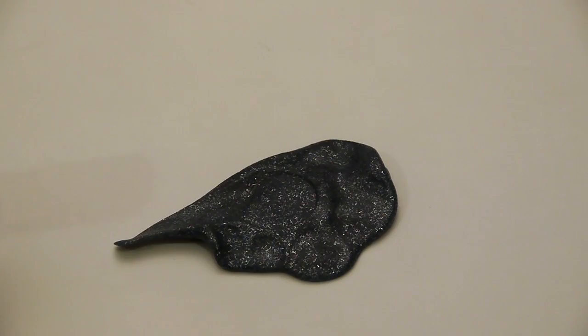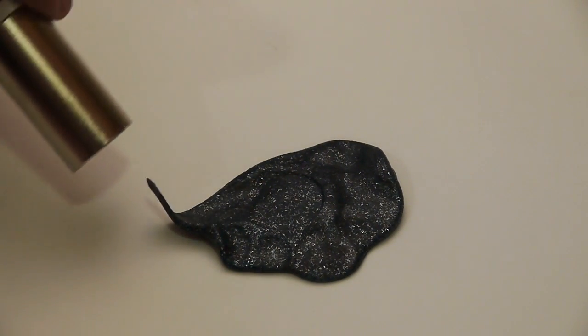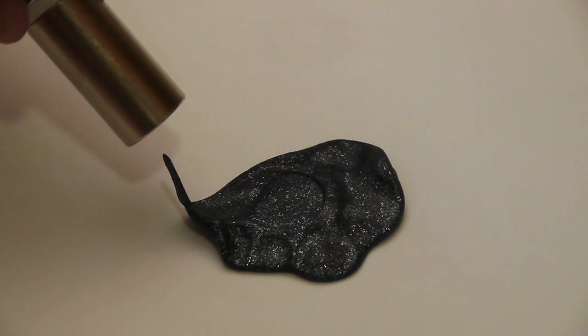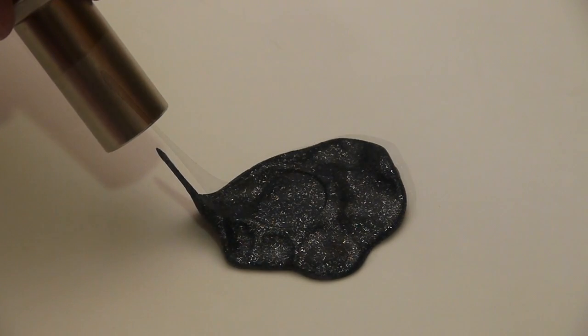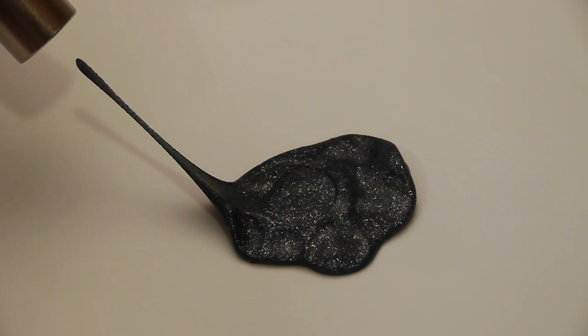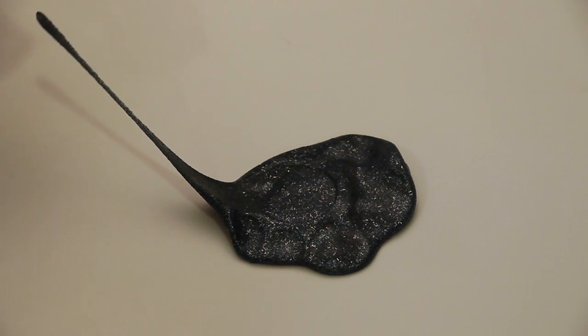Let's try it with a stronger putty. This is a thicker putty, which means it's not going to just jump right to the magnet immediately, but we can still get some cool results. I feel like a snake charmer right now — in fact, I feel like I could move to India and charm some snakes.